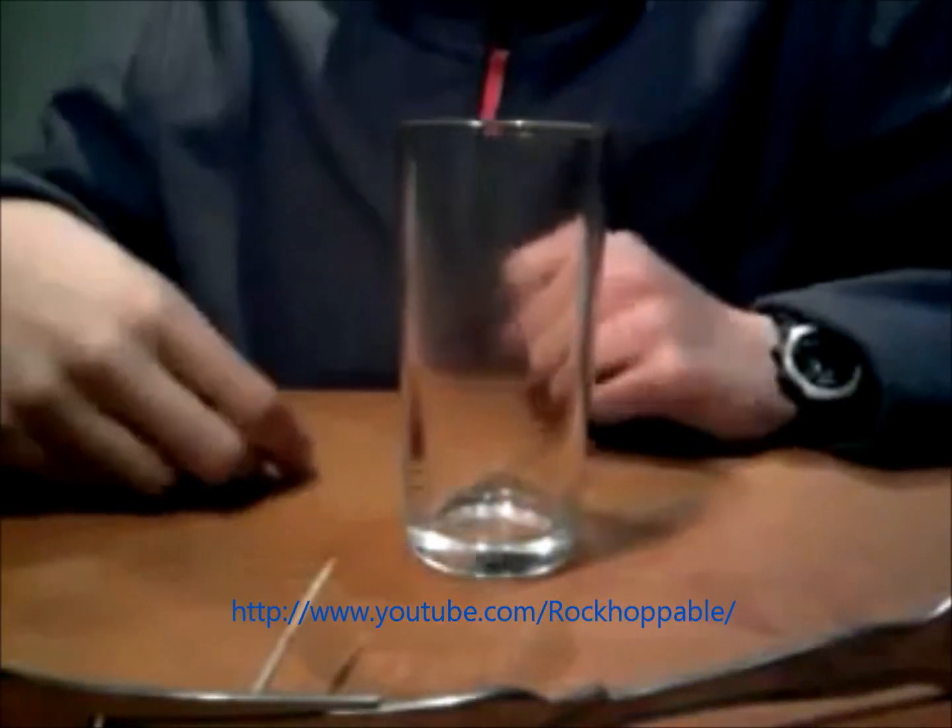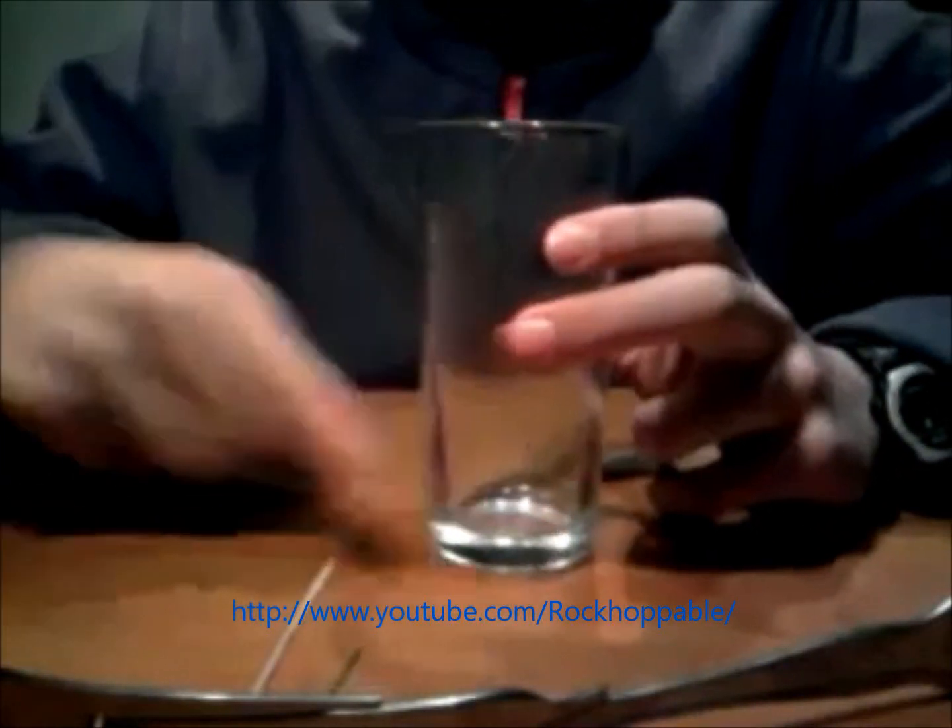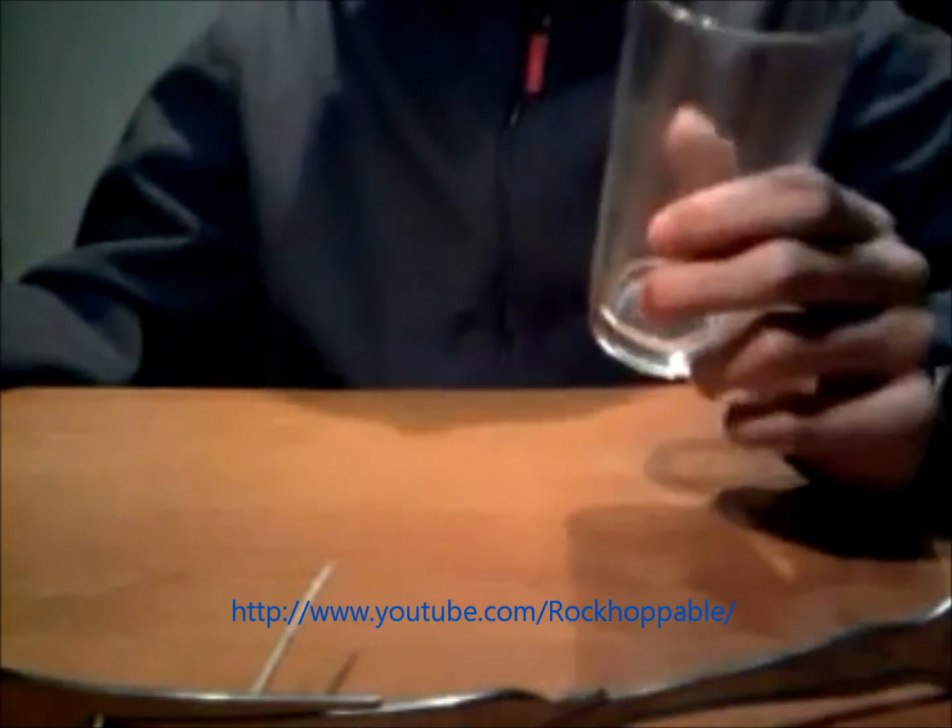This is a very simple experiment demonstrating center of mass. There are no tricks in this experiment and you can even try it at home, as the materials needed are very simple.